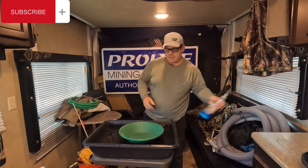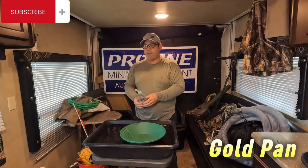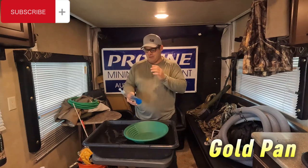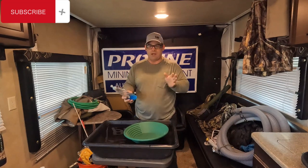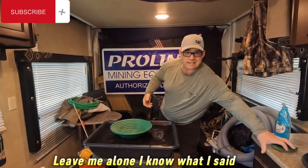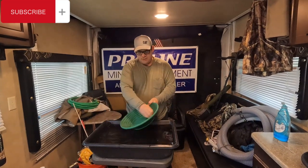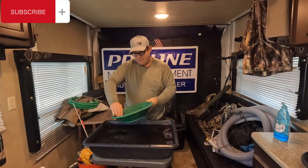Everybody has their own way to get rid of the oil. My personal method is Dawn dish soap. I always have Dawn in my pack — it's great for degreasing oil pans and washing hands before you eat. If you get poison oak on your skin, Dawn has a substance that will neutralize it and keep it from spreading. So you take your new gold pan, put some soap on it, and give it a scrub with an old scratchy sponge. Make sure you get in all the little cracks.